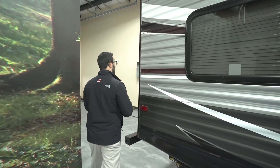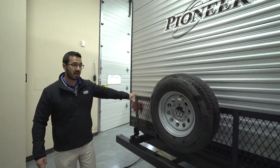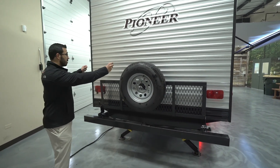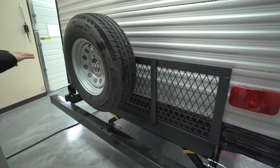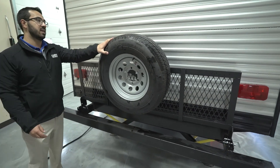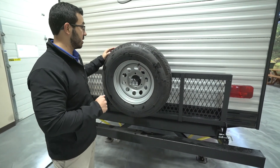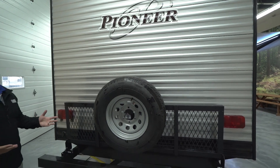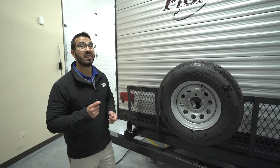Coming around to the back side, there are some features I really like here as well. You have a cargo rack on the back — this is awesome if you need a little extra room. Maybe you want to put some firewood back here, a tote, or a big cooler. Drop it down, put your stuff on there, strap it down, and you have this great extra cargo rack. You'll also notice the spare tire is mounted here, making it really easy to get to — hopefully you'll never need it. Right up top and center, this unit is prepped for a backup camera, which is a great idea for a big RV like this, and because it's prepped, installation is a lot less expensive.